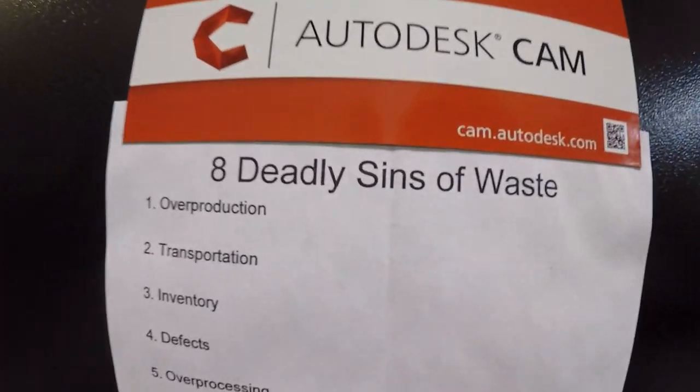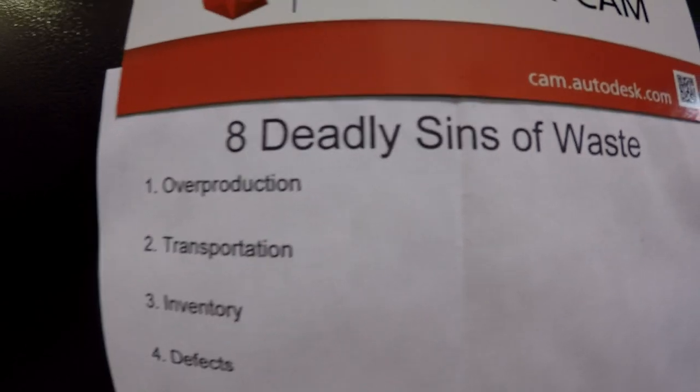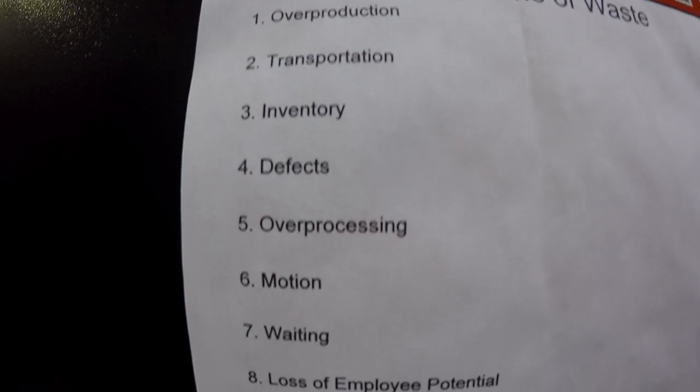Numero uno: overproduction. Number two: transportation.